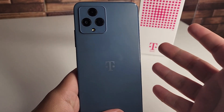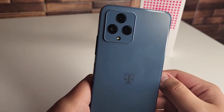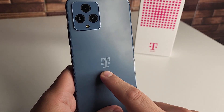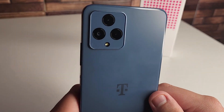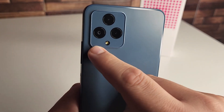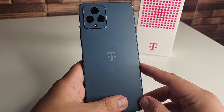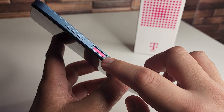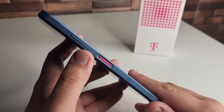So this is the phone right here. It's kind of a bluish-grayish type of color — I think it looks pretty nice, let me know what you think in the comments. We have the T-Mobile logo in the middle of the back, our triple camera setup, and our flash, kind of reminiscent of the iPhone 13. On the right side we have our power button, which doubles as our fingerprint sensor.